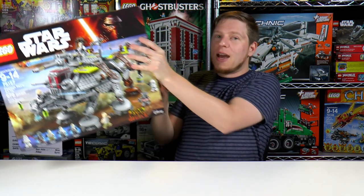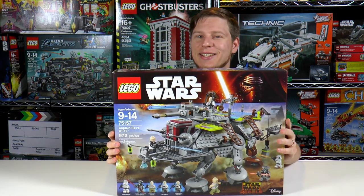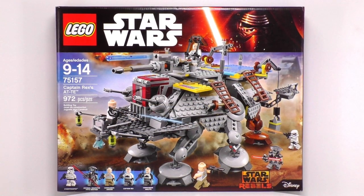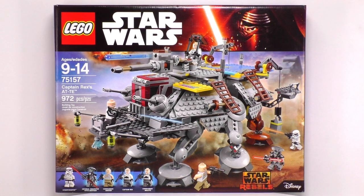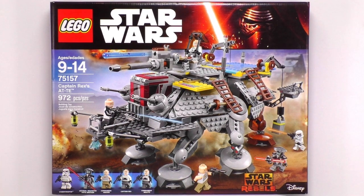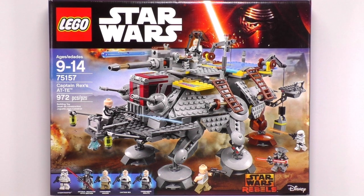This here is Captain Rex's AT-TE. Now this is a very cool set from the Star Wars Rebels TV show. It's set number 75157 and it comes with 972 pieces. Aside from the nice part count,